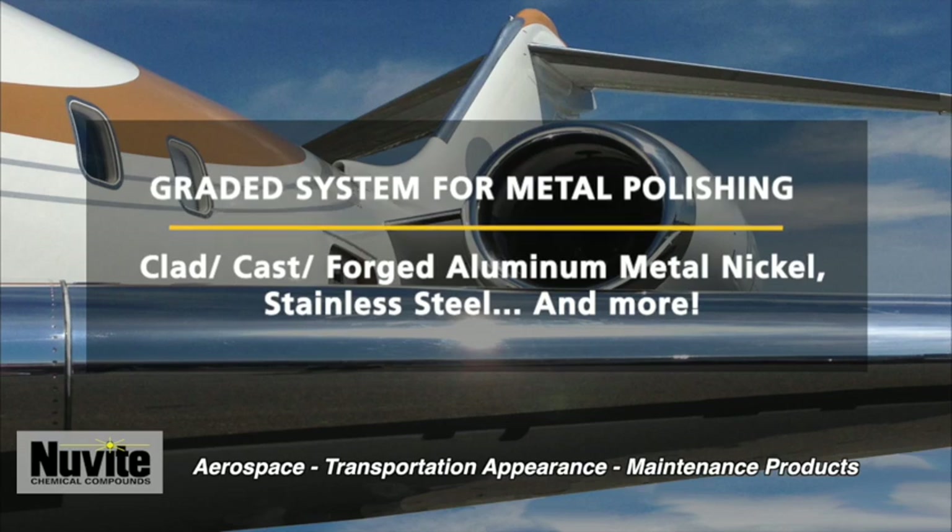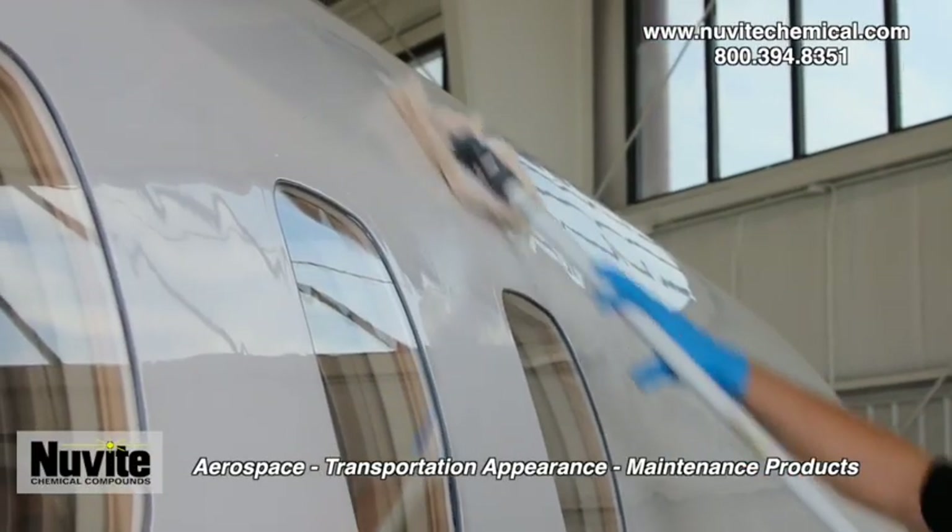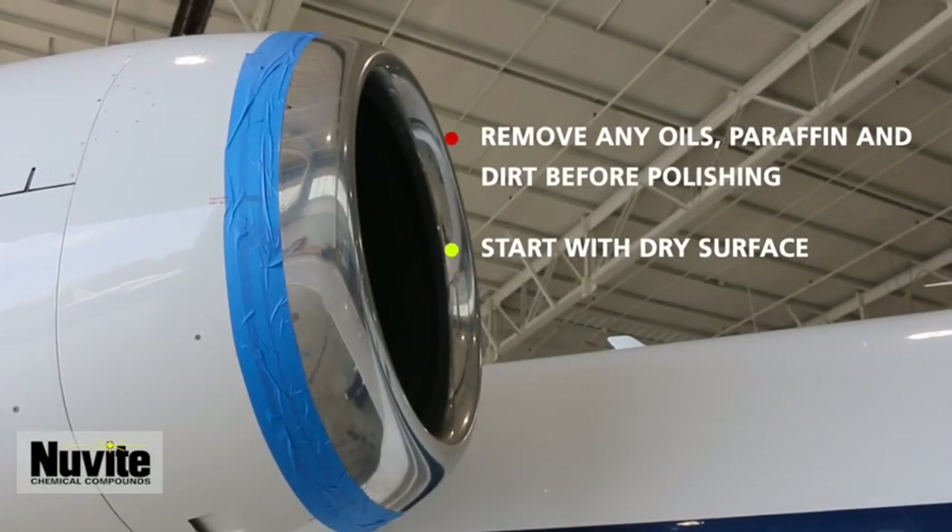Aircraft are routinely cleaned on a 30 to 45-day cycle. While cleaning methods can vary, the focus is on improving the longevity of the aircraft's exterior appearance.